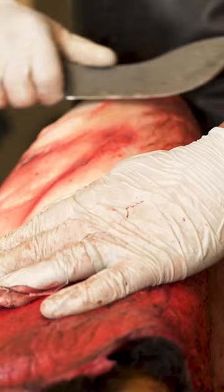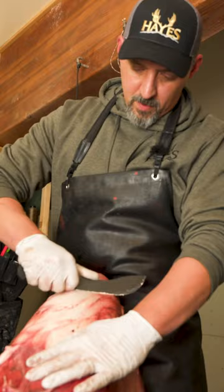When we're fleshing deer capes, elk capes, it pretty much lasts the entire season as long as we don't hit a bunch of rock or bullet fragments.